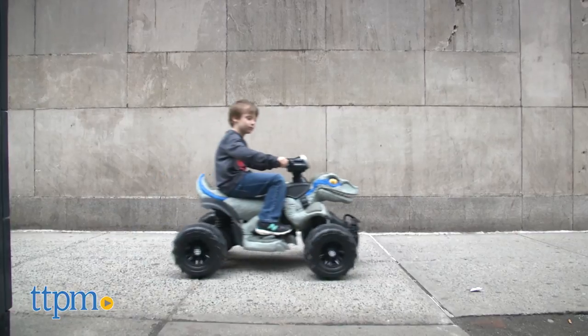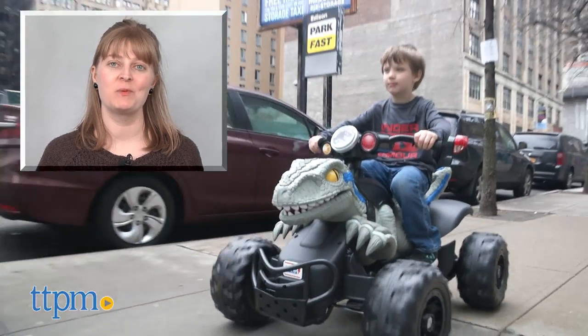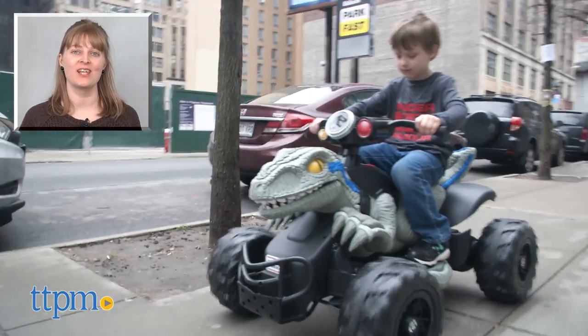We just wish it made dinosaur sounds while you rode it — you'll have to make your own. For where to buy and current prices, visit TTPM and subscribe to our YouTube channels for more reviews every day.